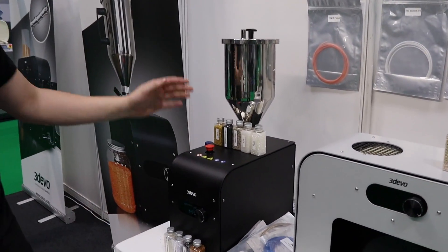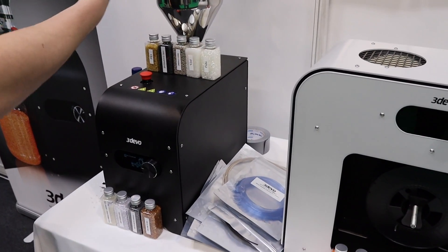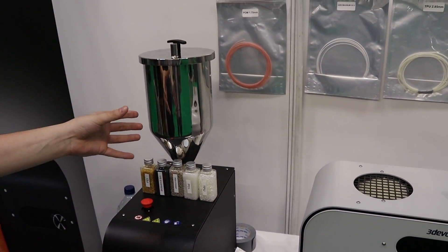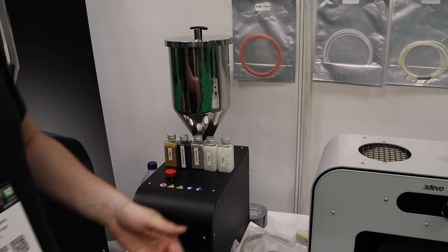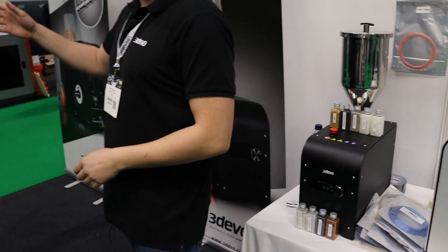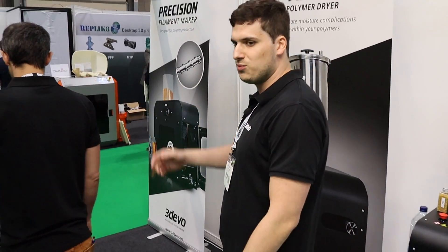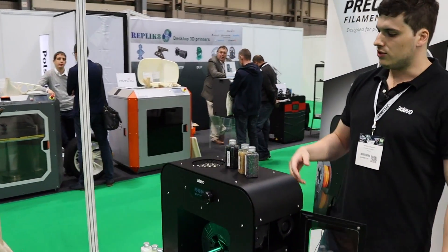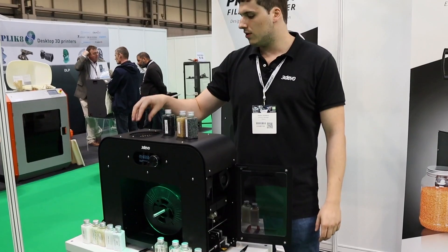For this we also have a dryer — there's not much to explain, it's just hot air going through the hopper and the material gets stirred inside. You wait a few hours and after that you're ready to start extruding, so then you would move on to one of our extruders.